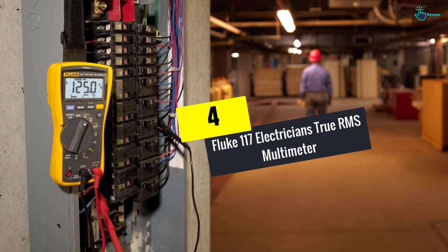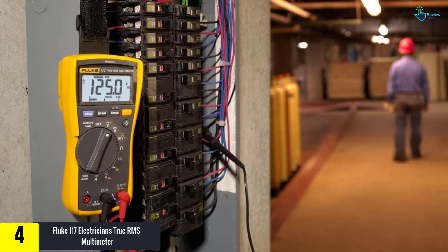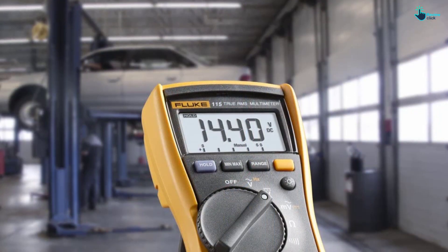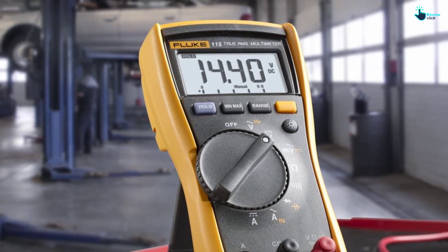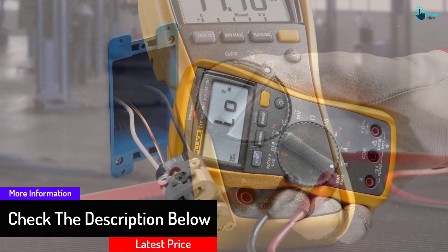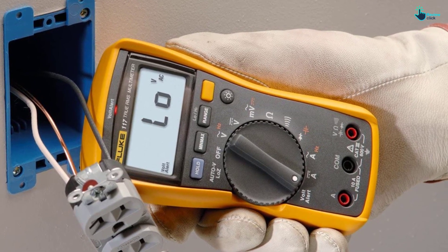Moving on, at number 4 we have the Fluke 117 Electricians True RMS Multimeter. The 117 True RMS Digital Multimeter is an effective and easy-to-use device that can be used for many various electronics applications. It has a rigid and compact design, and can detect voltages without direct contact. It features a large digital display and shows accurate results when the probes are connected. It can take up to 600 volts and is rated CAT 3 600 volts for safety. It comes with a three-year warranty and is the best multimeter for electronics.